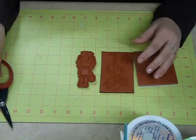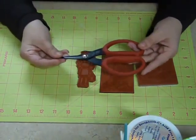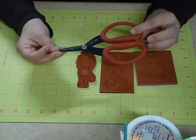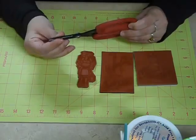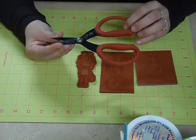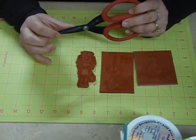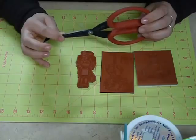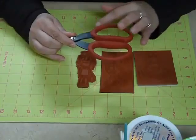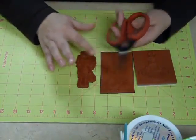The next thing to note when you're cutting stamps is it's always good to have a good pair of scissors. I use the Tim Holtz Tonic Scissor. This is a very good scissor because it has a serrated blade. It's got a pretty blunt and straight scissor blade, which allows you to keep a straight cut on your rubber sheets. And it has a wide handle so your hands can sit comfortably inside the handles.